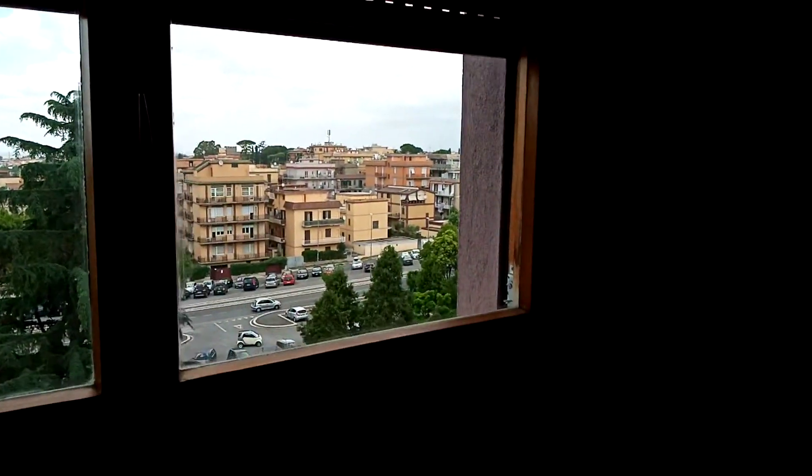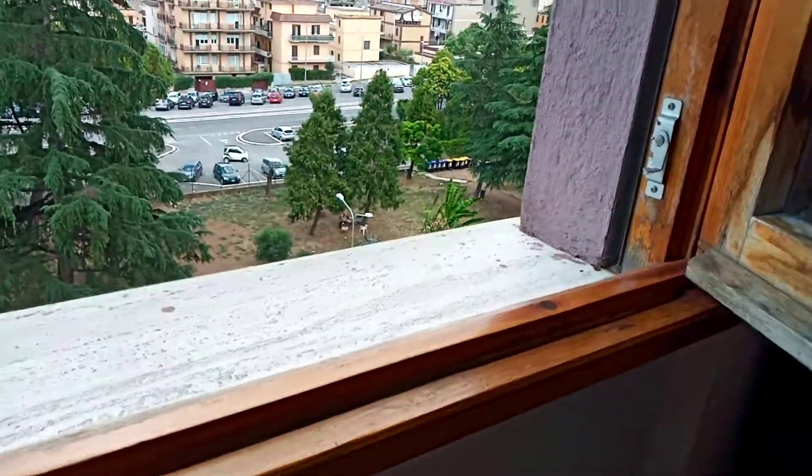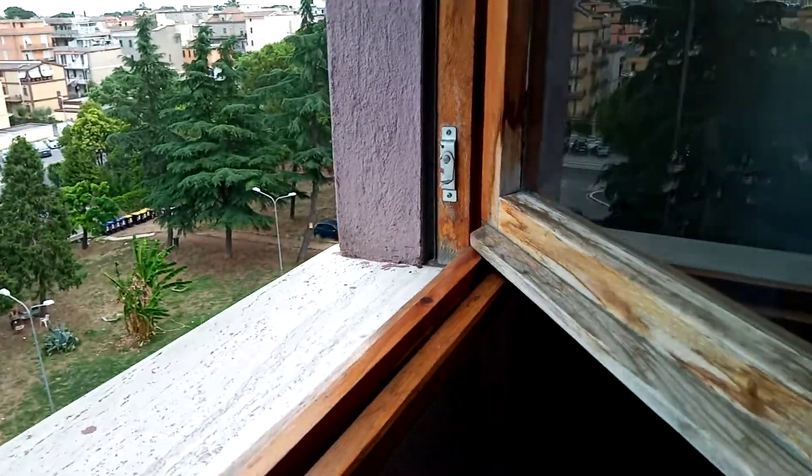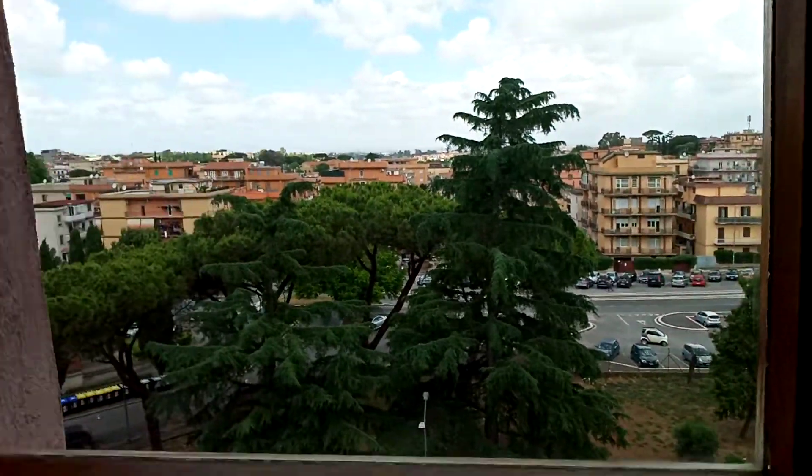This window here is the guest room. It's in much better condition, although I have to do the scraping here too, you see. This is because since my mother-in-law has had this house — that was more than 40 years ago — they did very little maintenance to keep it in good condition.